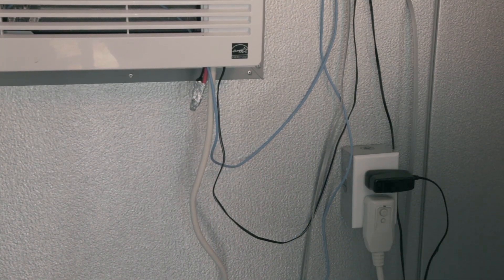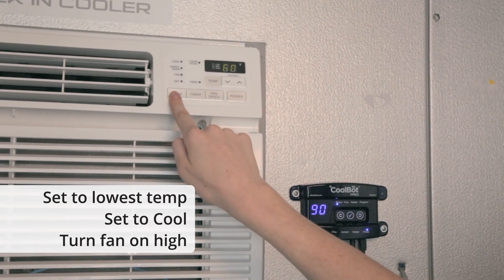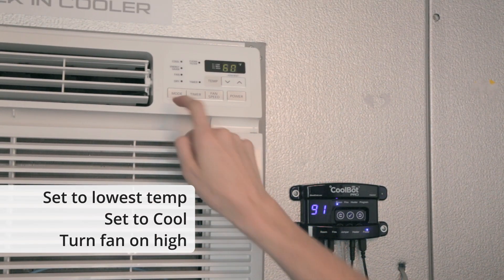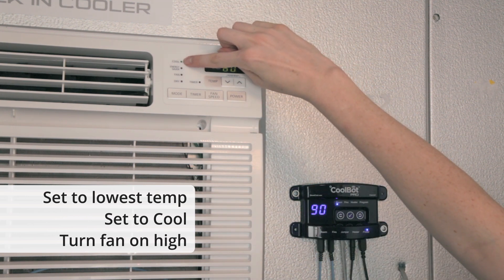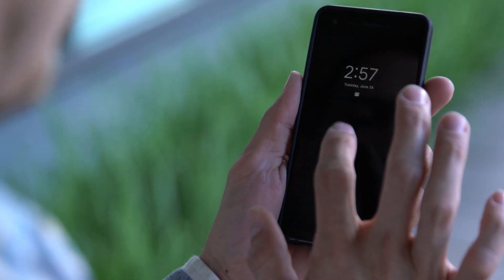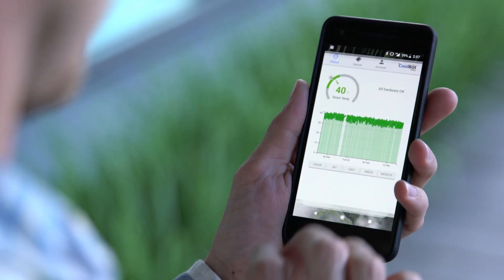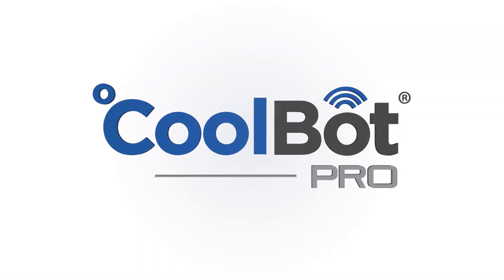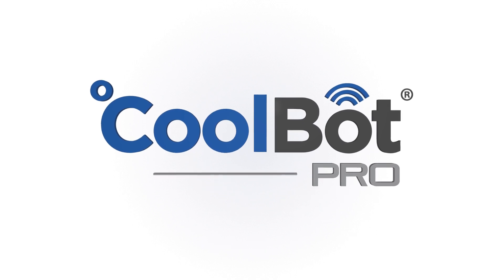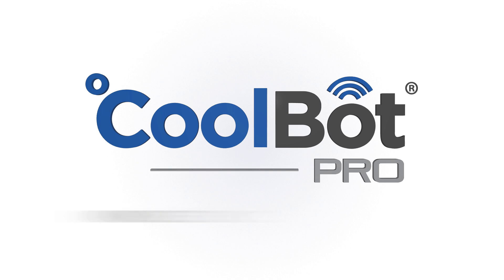Plug your air conditioner in and turn it on. Set the AC to its lowest possible temperature, make sure it is set to cool mode, and the fan is set to high. Congratulations, you're all set up! You can now monitor and control your CoolBot Pro from your device anywhere you have internet access. Learn how to change settings, add the CoolBot app to your home screen, troubleshoot, and more by downloading the full manual.